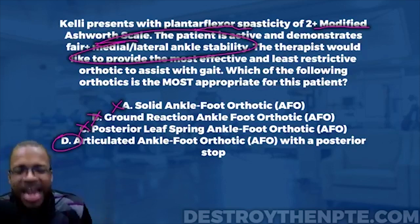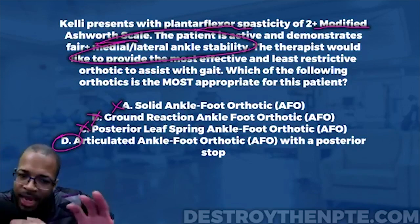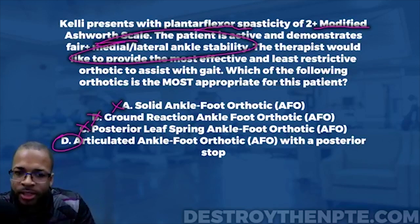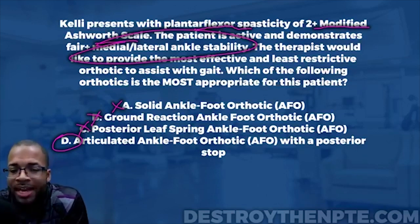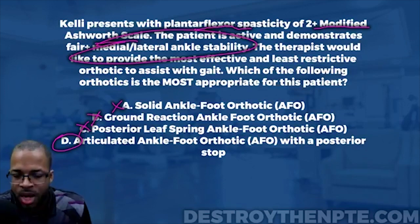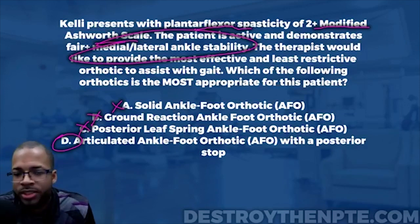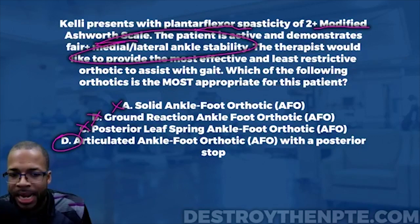The final answer is D. Congratulations to those who got this correct. If you didn't, the reason you likely missed it is lacking KOF — knowledge of function. If you understand what each specific orthotic does and how it addresses a patient's impairments, it becomes easy to start eliminating answer choices.